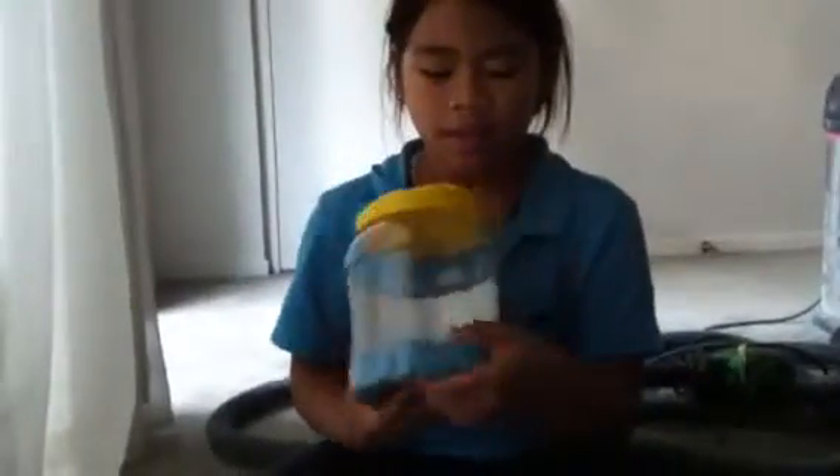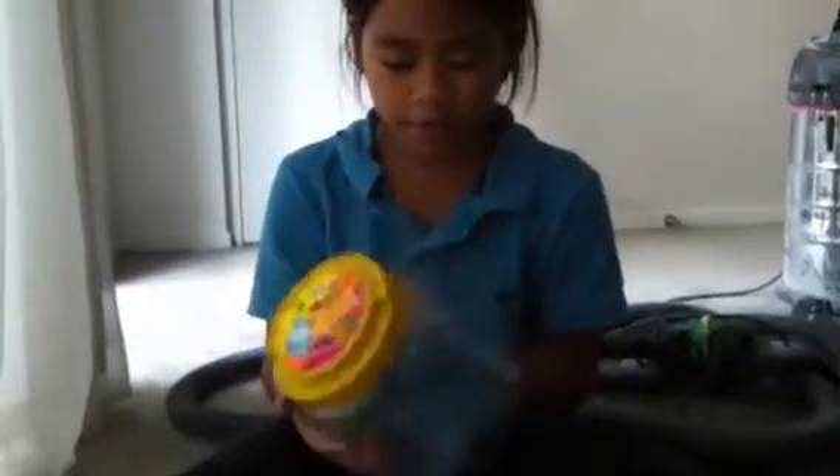Hi guys, today we're gonna play with this kinetic sand — this is super cool and you can sculpt it and all kinds of stuff. Let's do this!